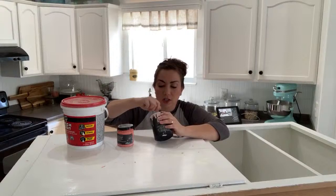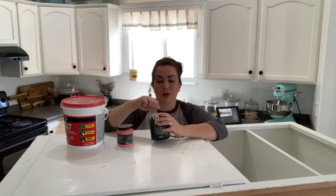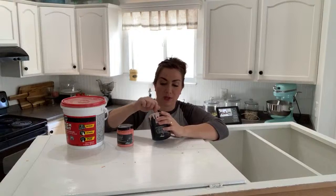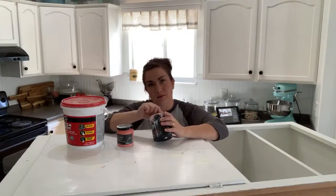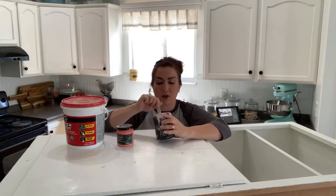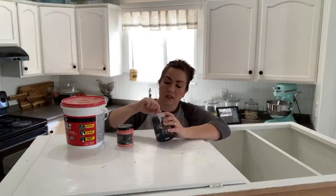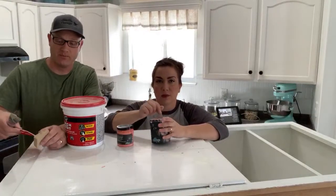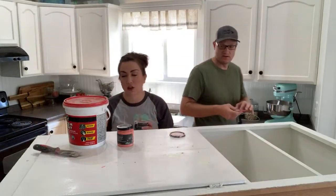Next week I'll be at girls' camp — church camp with girls ages 12 to 18. Me and three other women are in charge of about 200 girls, so that'll be interesting. When Zeb went to scout camp, I went live with Caitlyn. Maybe he'll invite Caitlyn back — we'll have to find someone for Waste Not Wednesday. We've also got some fun content we could pull out.